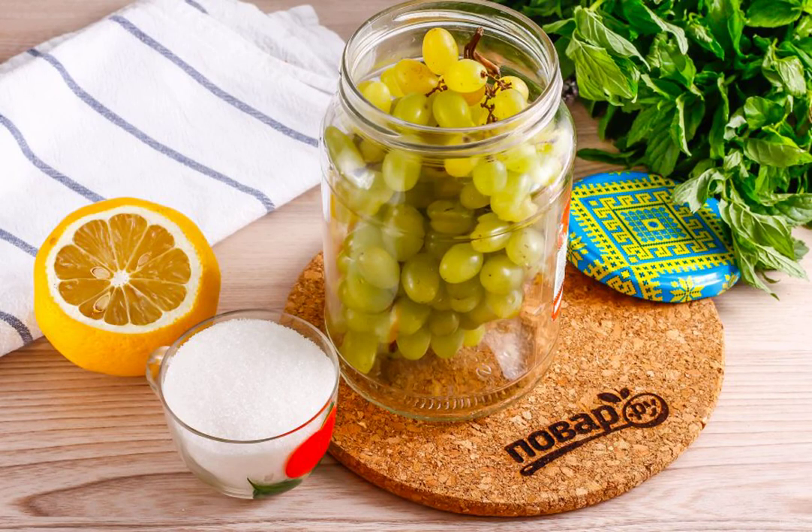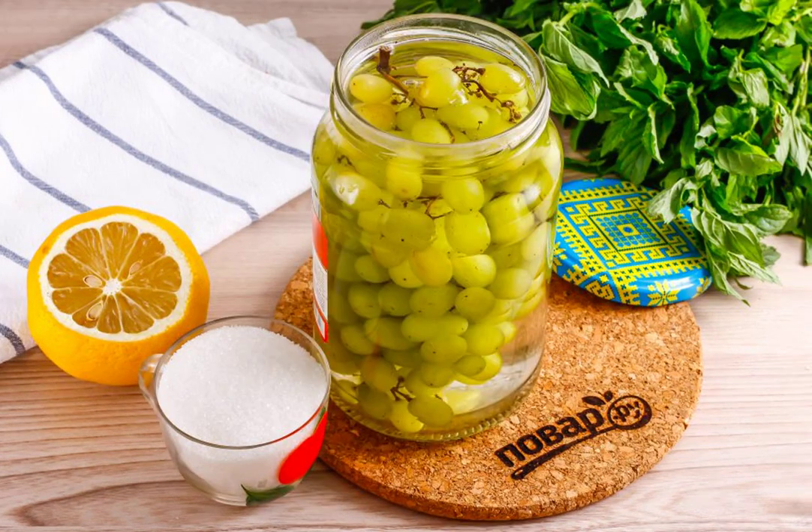Wash the grapes in water and place them in a jar directly in clusters. It is not necessary to tamp hard — the berries should not burst. Boil the water in the kettle and pour the boiling water into the jar to the top, putting a knife under the jar so that it does not burst due to the temperature difference.